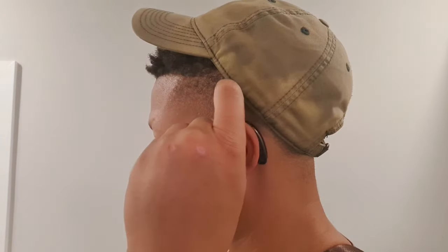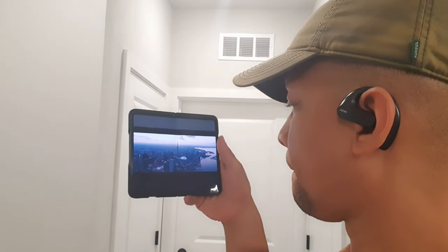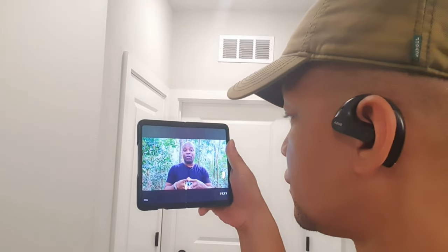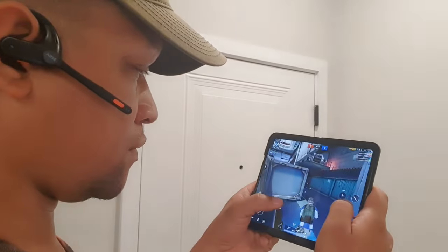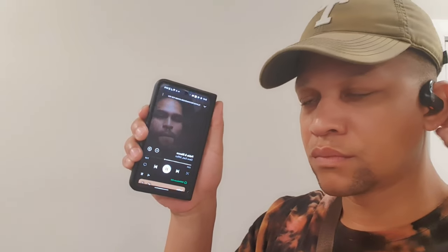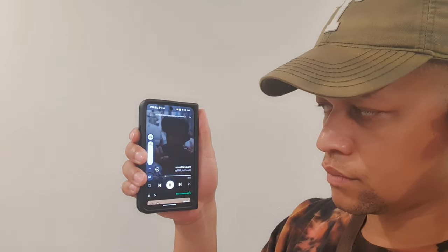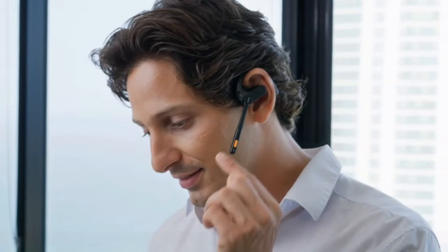You're also going to get some very basic touch controls like volume up. When you long press the right or left side, you can double tap to get Google Assistant, and when you single press it'll pause and play. Now we're looking at 70 hours of total work time, and you can get 16 hours of listening time. When you're talking with the microphones, you'll get about nine hours of use. Charging for about five minutes will give you one hour of battery life.